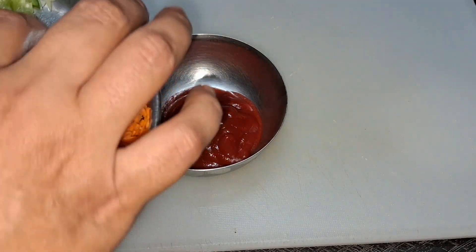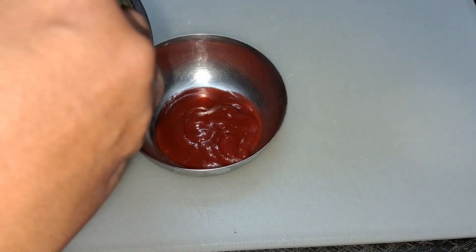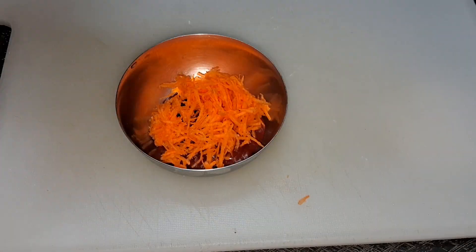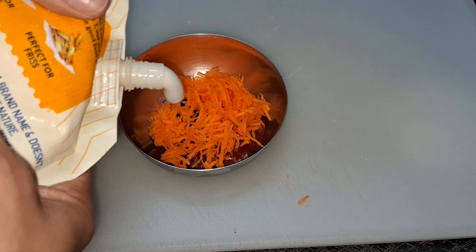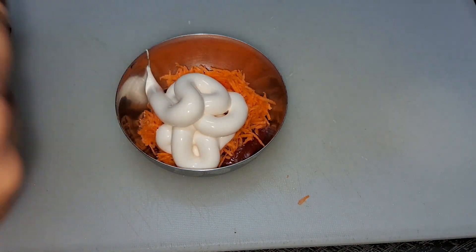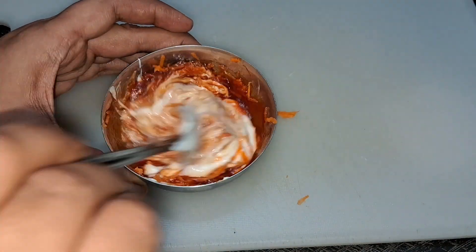We will make 3 different spreads. First of all, we will make an orange spread. We will add 1 tablespoon of carrot and 1 tablespoon of mayonnaise.